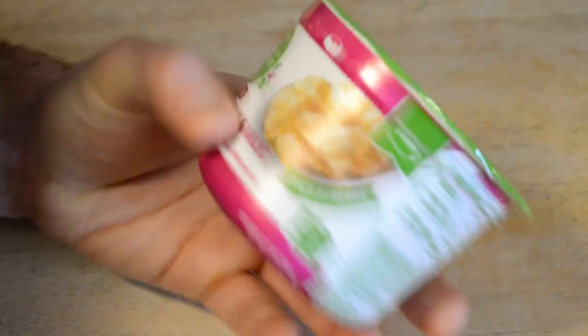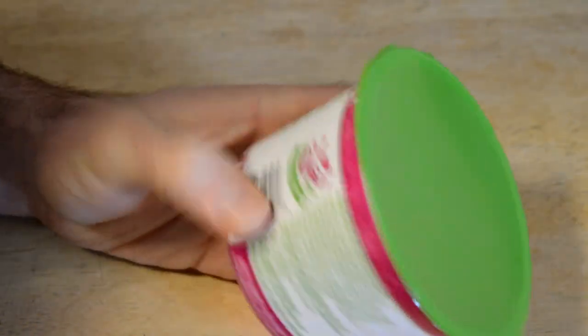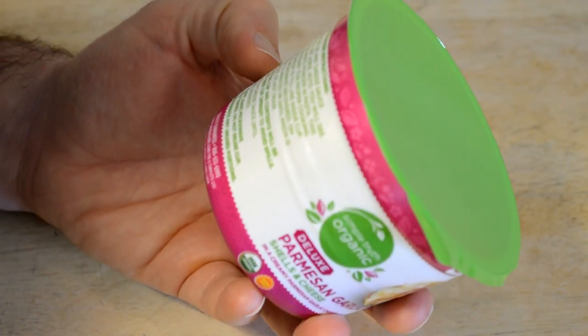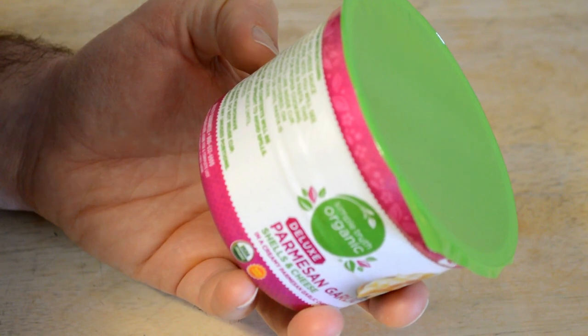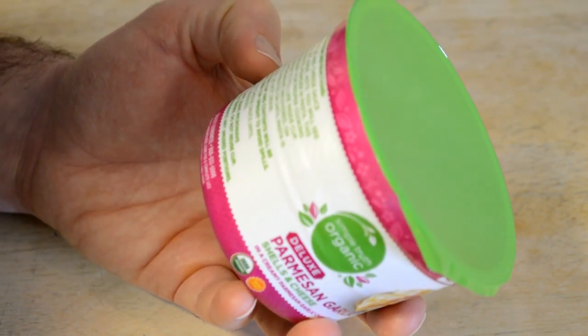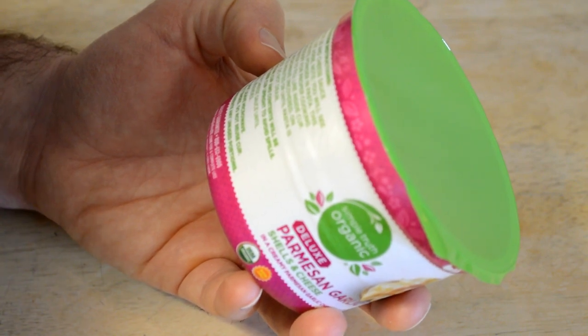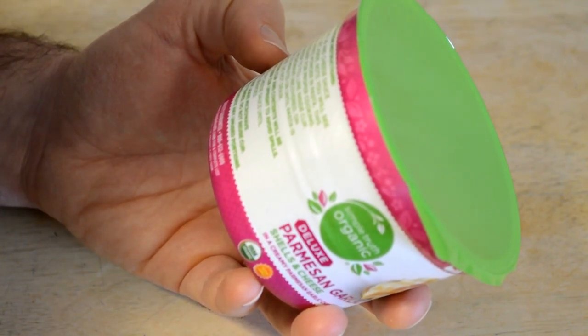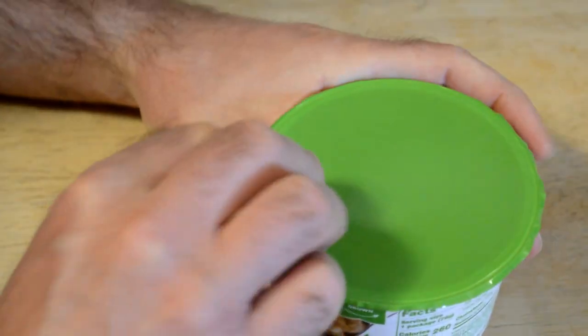All you have to do is fill it up to the fill line. Let me just read the directions to get it exactly right: remove lid and cheese sauce pouch, set aside. You'll see loose white powder in the pasta. Fill it up to the fill line, microwave on high for three and a half minutes, and you're ready to go.